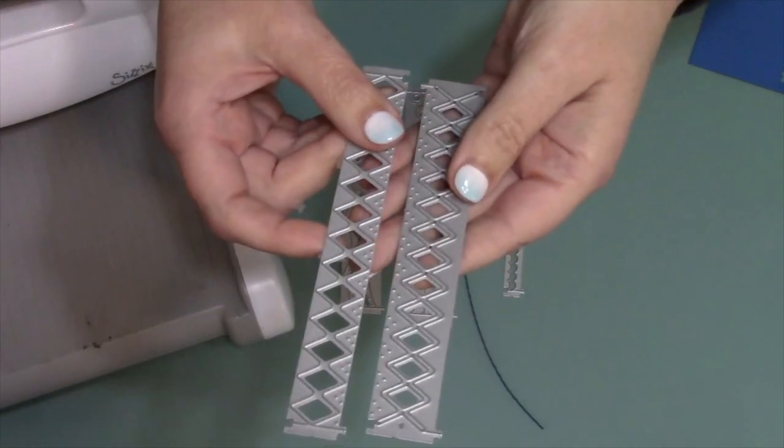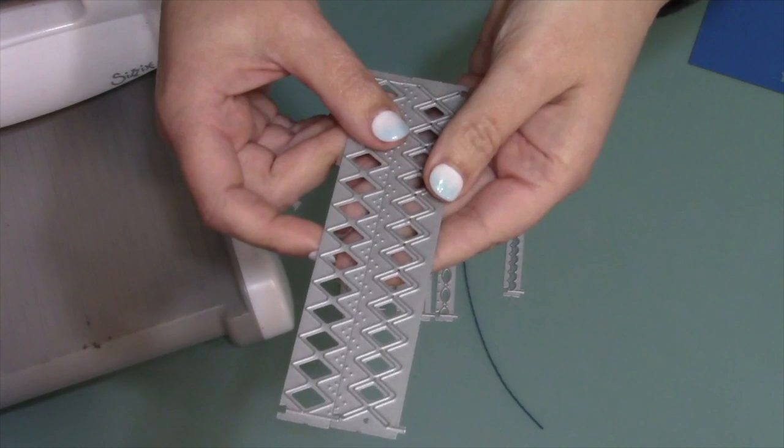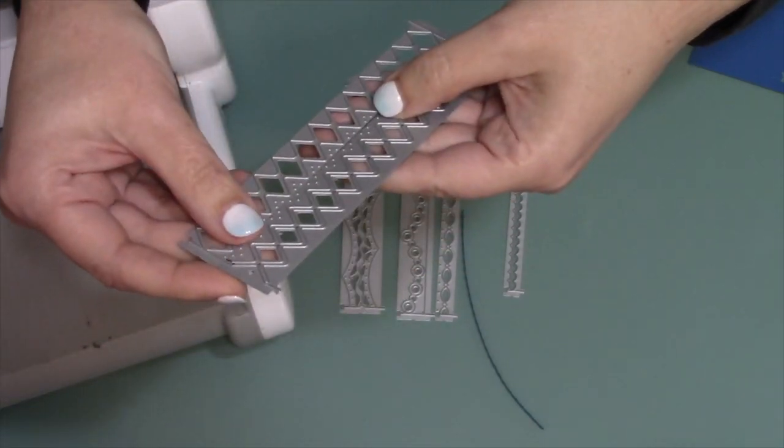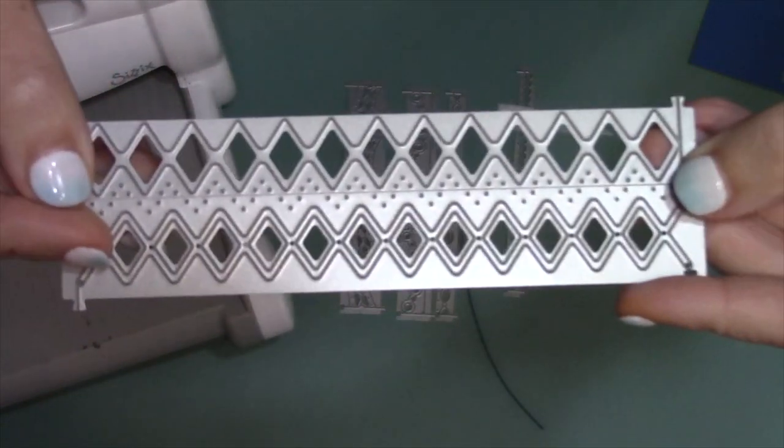Each border blends set has notches and tabs that allow you to put the dies together and cut them at the same time, creating a new border in the space between them. So by blending two dies in this manner, you get a zigzag border in between with press dots.